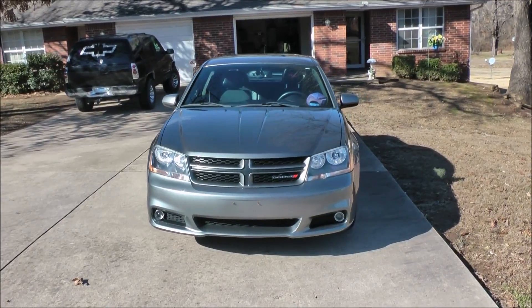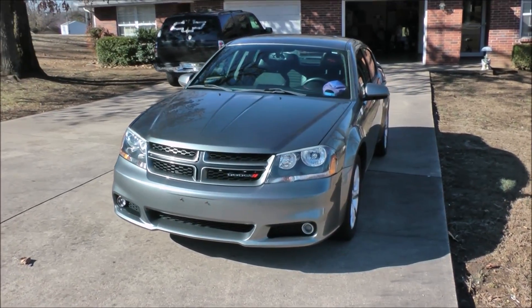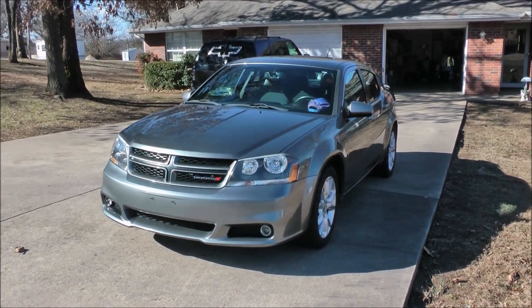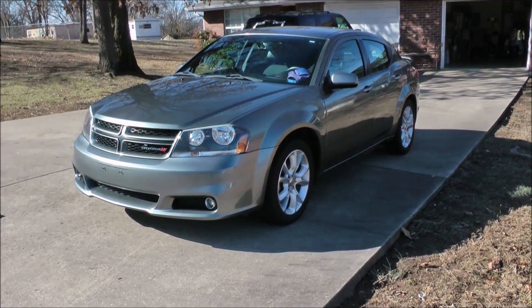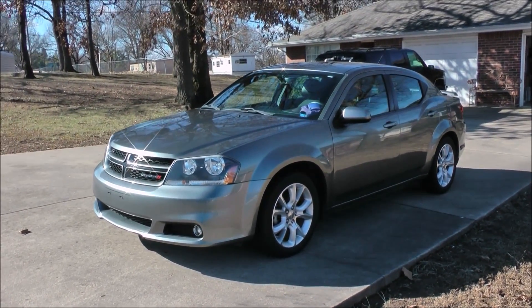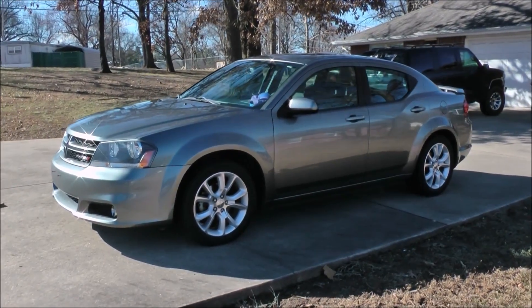Back when we owned the Camaro and other cars we used to put into car shows, we used to get asked what we used to polish them up. And when we'd answer with Turtle Wax, people would ask how come we used that instead of some professional dedicated car show type polish or some other professional detailer stuff.